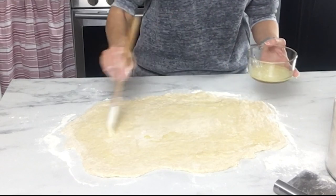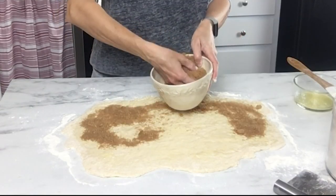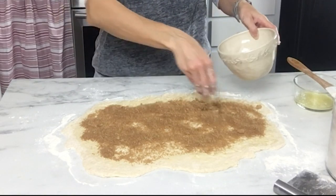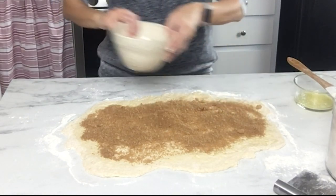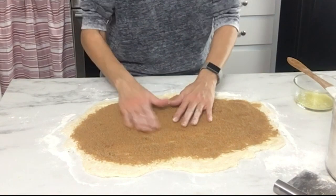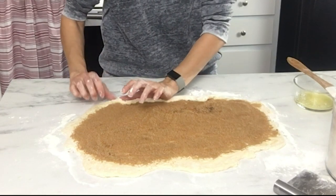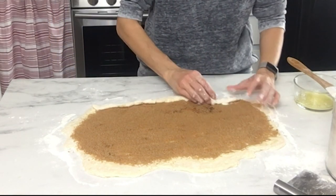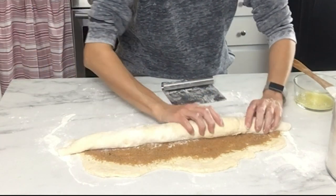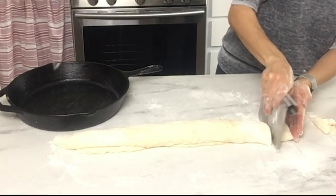Take the melted butter and brush that on top of the dough, then take the cinnamon sugar mixture — which is three-quarters cup of brown sugar and two teaspoons of cinnamon mixed together — and sprinkle that on top, spreading it out evenly. Leave a little edge on one side so the dough can stick to itself, then roll the dough up into a log shape. If any dough is stuck to the countertop, use the bench scraper to lift it so the dough doesn't tear.